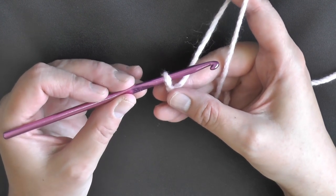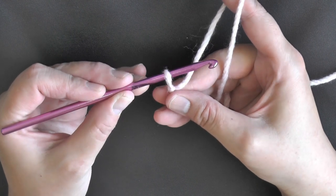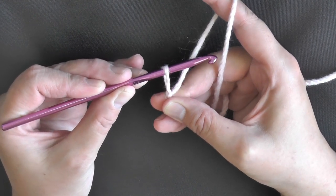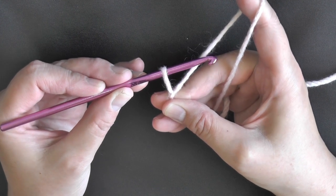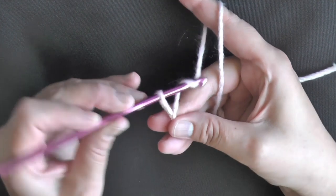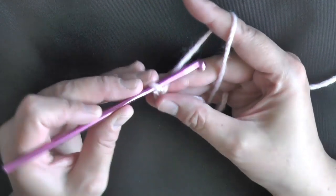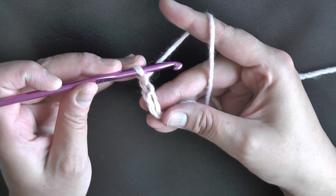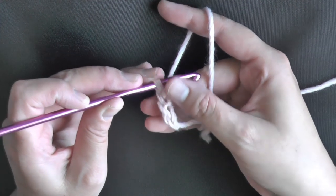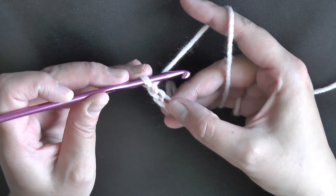If I know I'm going to have a lot of stitches worked in that first chain, I'll pull up my loop just a little bit to give myself more space. I want to do double crochets, so I'm going to make that first chain on the big side and then chain 2, which counts as my first double crochet — so essentially I just chained 3, but I made my first chain a little bit bigger.